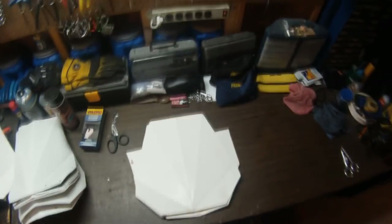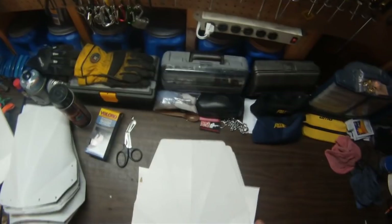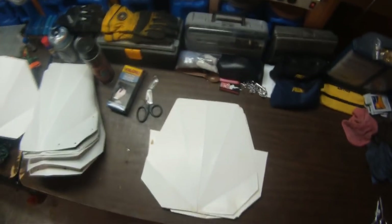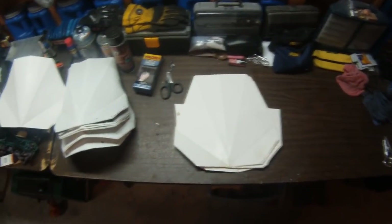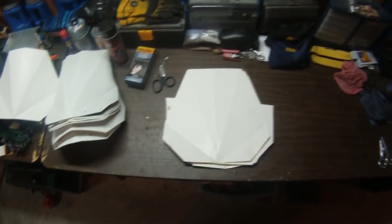A couple of people asked me about the windscreen on my DR and somebody asked if I'd make a YouTube video showing how to make it. So this is my first how-to video and we'll see how this turns out.